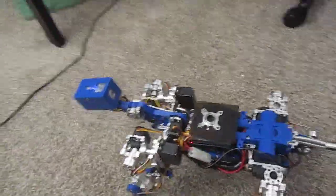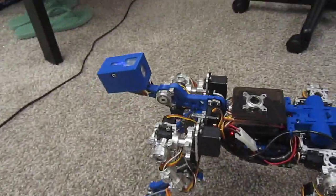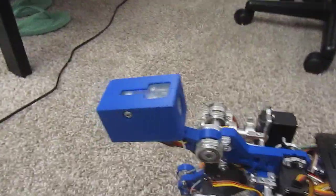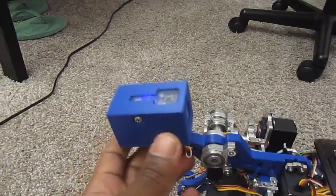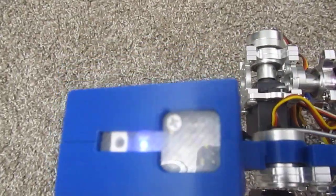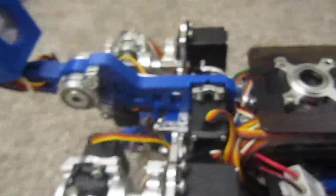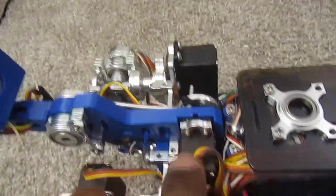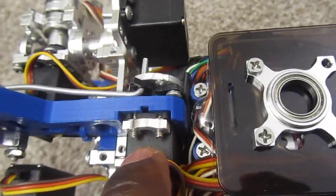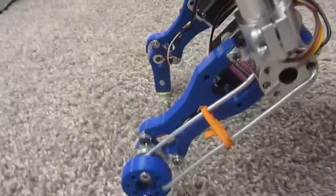I recently got a 3D printer and I've been busy printing some parts. I printed a new head for the robot — as you can see, he's got a little LED in there — and a new neck structure that has the servo space for the servo to fit in, and then the legs.